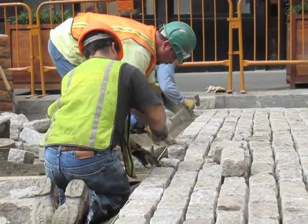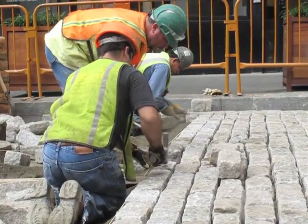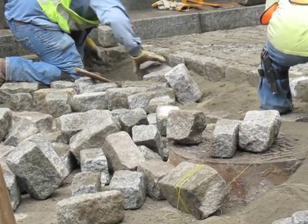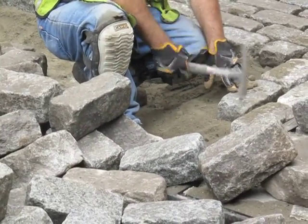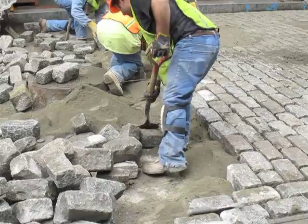We lay down roughly in an eight hour period — which you have to consider lunch break, coffee break, and also the time to route it — we put down about 500 square foot a day.